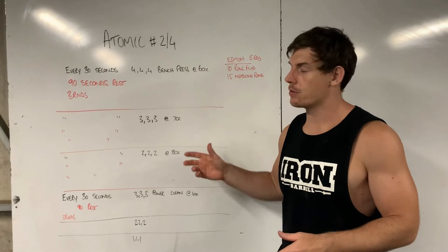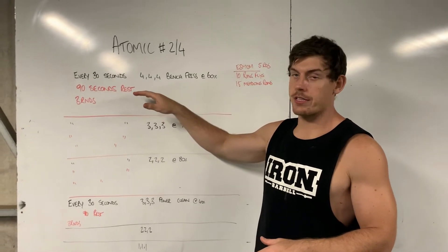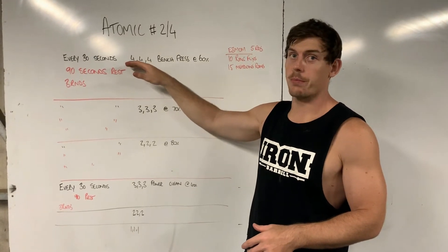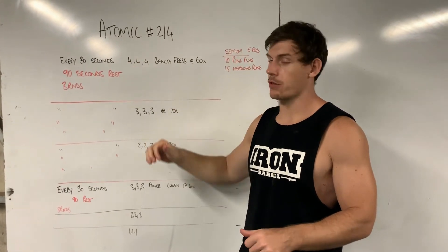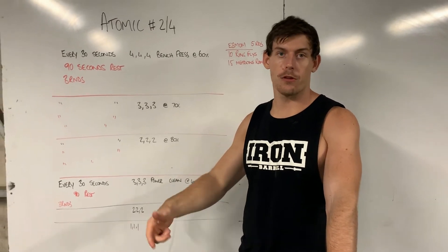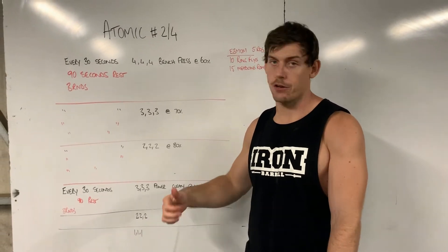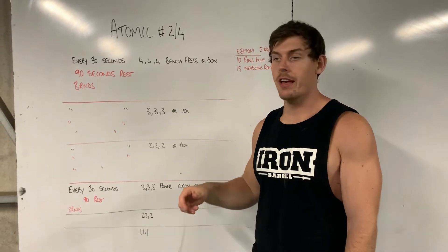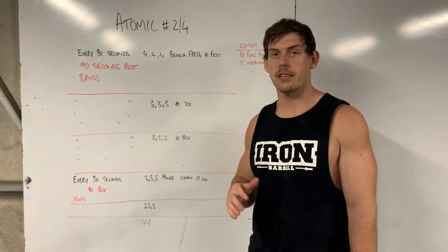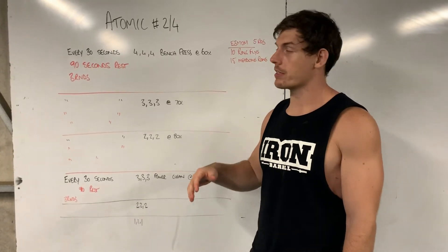Here's how we're going to run it: every 30 seconds you're going to complete your four reps. You're going to hold the top of the bench before you hit that next set — so four reps, wait at the top till the 30 seconds comes around, then hit your next four, and so on. If you do rack it, that's fine, just don't increase the weight — that'll dictate whether you increase the weight or not during your sets.